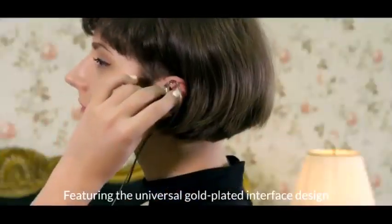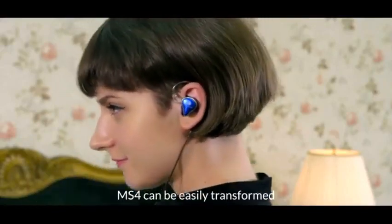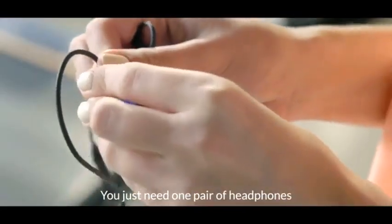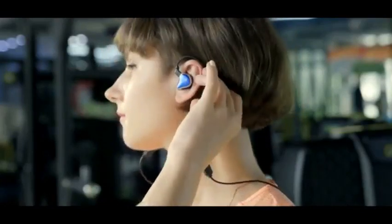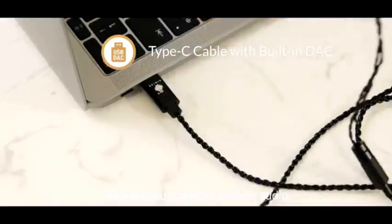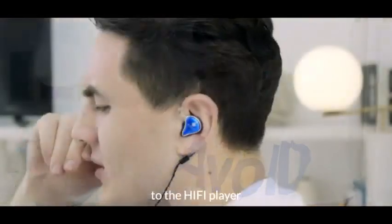Featuring the universal gold-plated interface design and detachable cord system, the MS4 can be easily transformed according to your desire. You just need one pair of headphones to enjoy ultimate audio in all scenarios. The first Type-C headphone cable with built-in DAC chip delivers powerful lossless audio without the need of inserting the headphones into a hi-fi player.